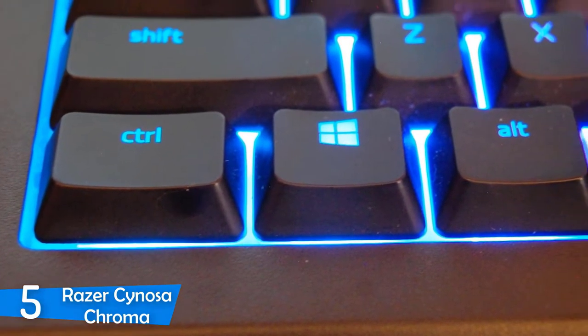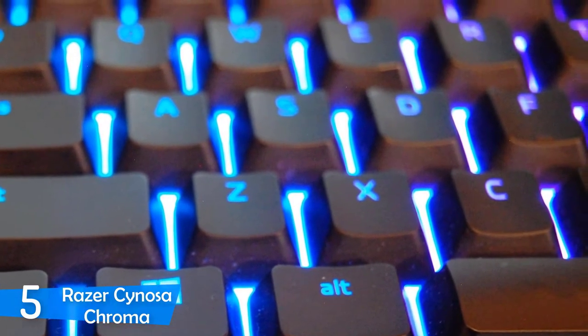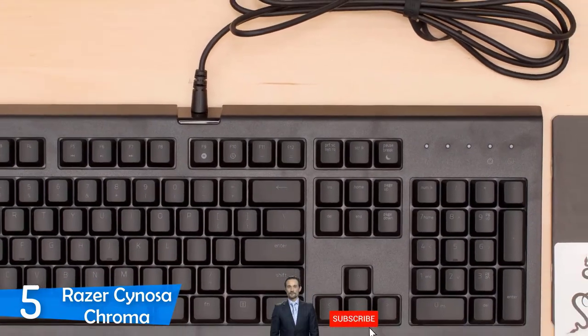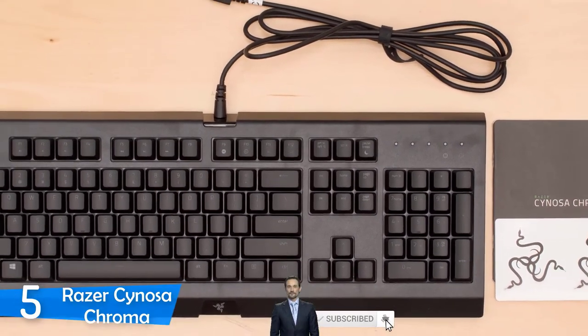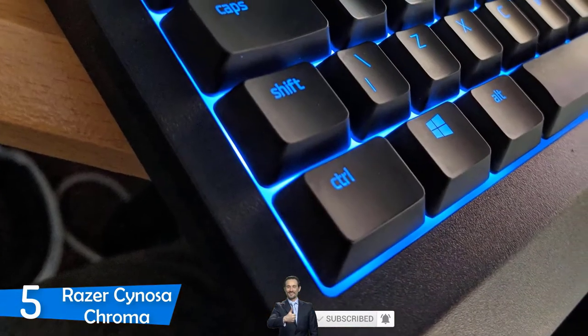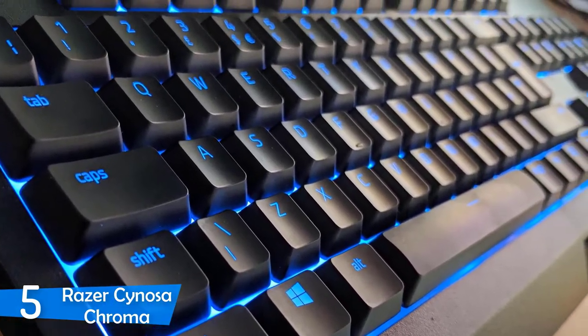However, in some gaming situations you may notice some drawbacks of its membrane nature. It's worth mentioning that the Razer Sinosa Chroma has a 10 key rollover that other high-end keyboards have, but it still doesn't let you down. Something else that you should know is that this keyboard is ideal for late-night gaming sessions because its membrane switches are extra quiet.